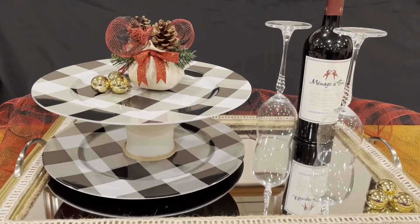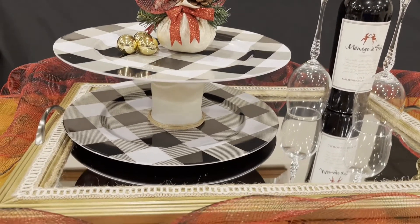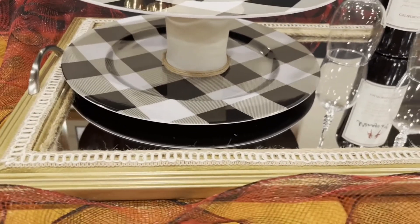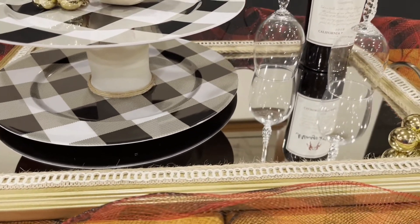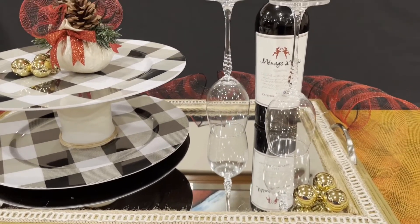So, two-tiered serving platter. You can put cookies, cupcakes, anything — chips, whatever you want on it — and you're all set for the holiday season. Thank you so much for watching.